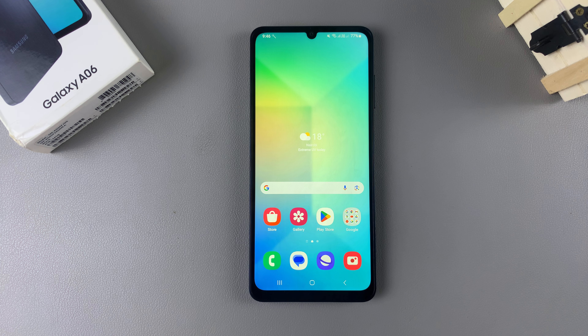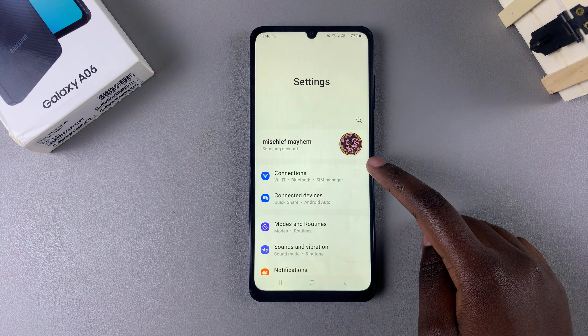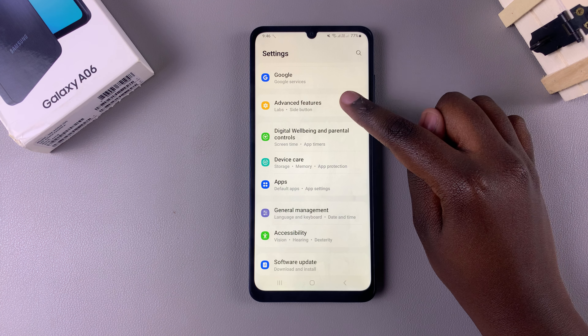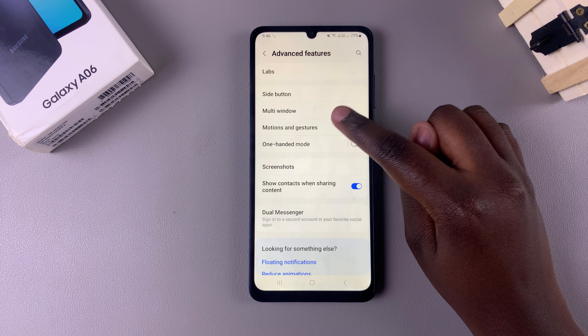Welcome back. In this video you'll learn how to enable or disable double tap to turn screen on on the Samsung Galaxy A06. Begin by opening the Settings app, then scroll and select the option Advanced Features. Under Advanced Features, tap on Motions and Gestures.